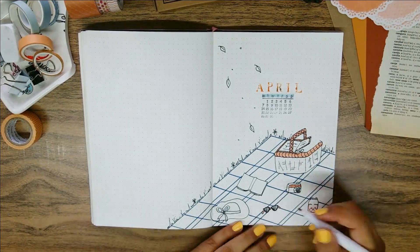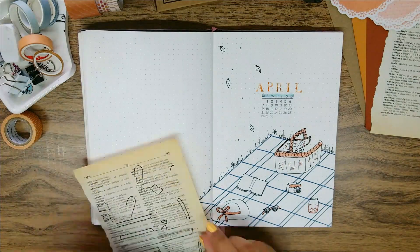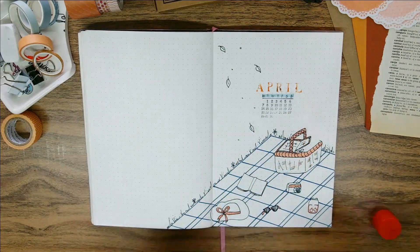I also stamped a mini calendar right below — just so you know, I know this is the wrong calendar for April. I realized that later on and I did fix it, but you'll see how at the end on the final flip through.